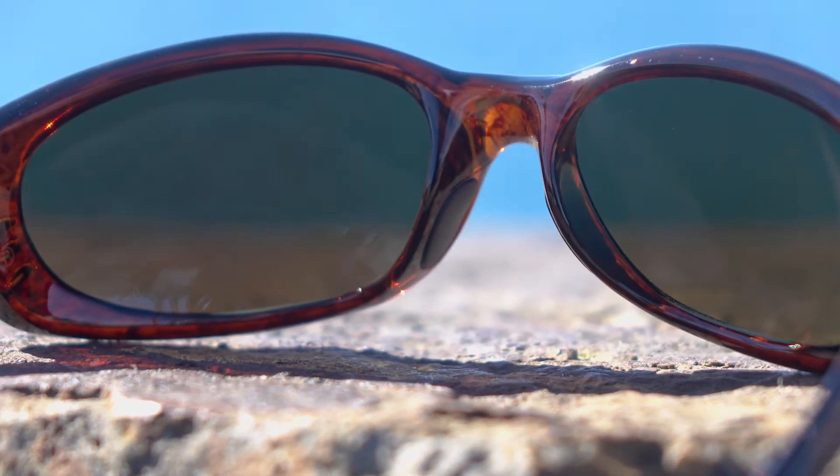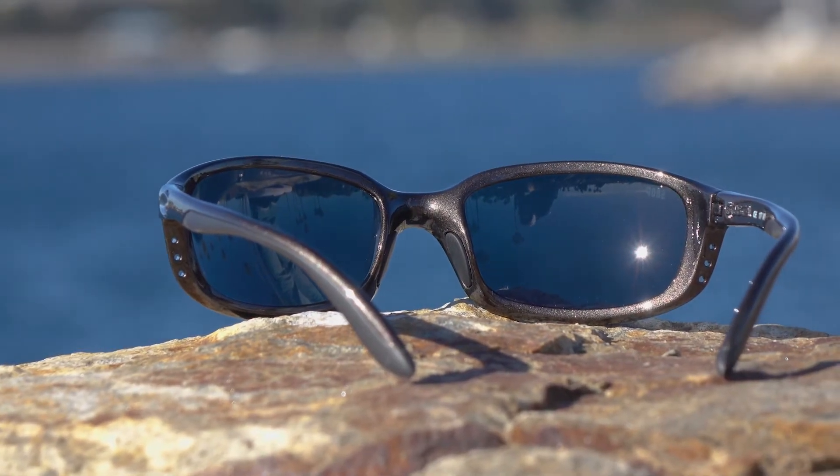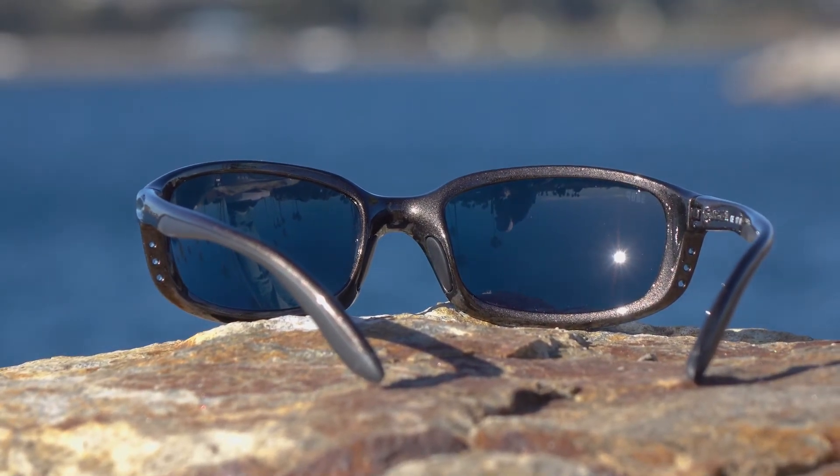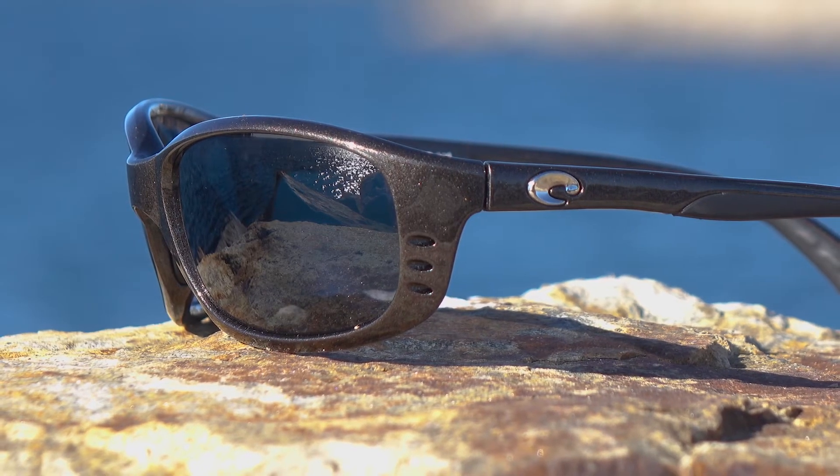They have a lot of the same features. They have hydrolite where you need it. They come with the 580P or the 580G lenses. Lots of different mirror colors are available as well. The frames are vented right in the corner on both of them, so you get a little bit of airflow. Of course, being Costas, they're going to be polarized with amazing polarized lens technology, and they're available in prescription. So a lot of real similar features and benefits.